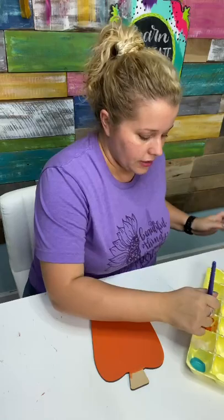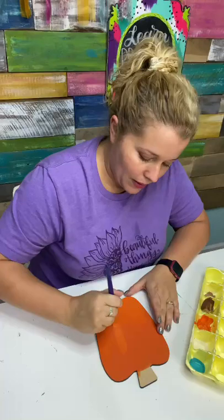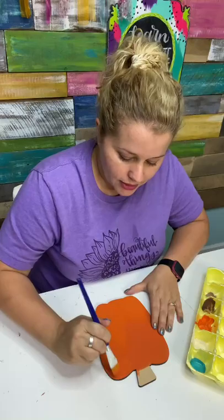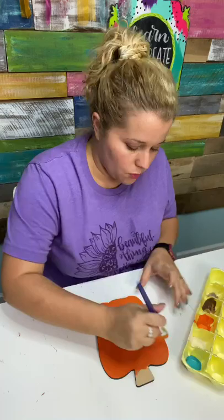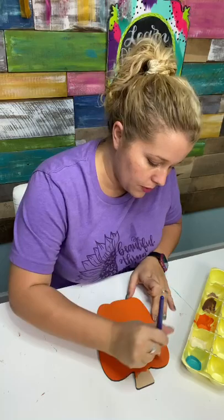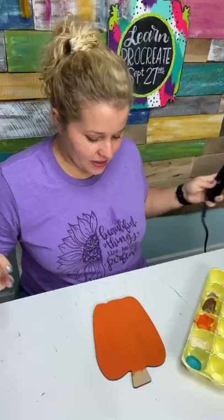One more coat of the Canyon Orange. I love this DecoArt Americana paint because it's a matte acrylic paint, and it's a higher quality paint than some craft paints you may purchase other places. I like that I can buy it directly on the DecoArt website, making it super convenient because they ship it directly to me. I don't live near a Hobby Lobby or a Michael's — all we have around here is a Walmart, and our Walmart does not carry the DecoArt paints. So I like to shop directly on the website.